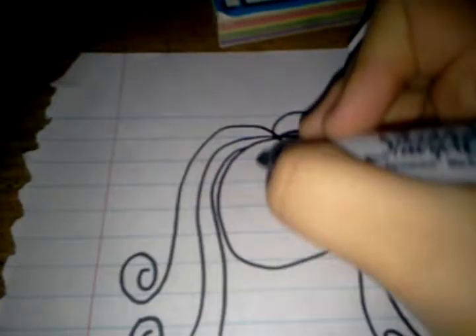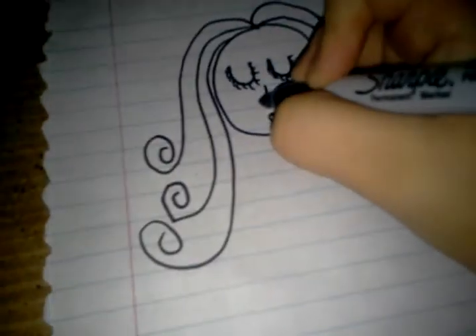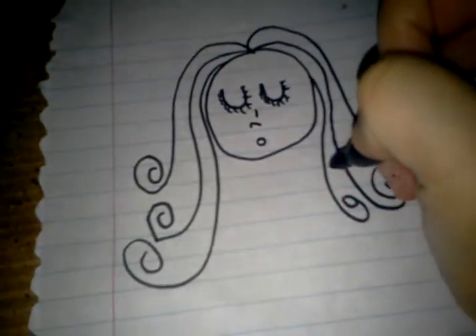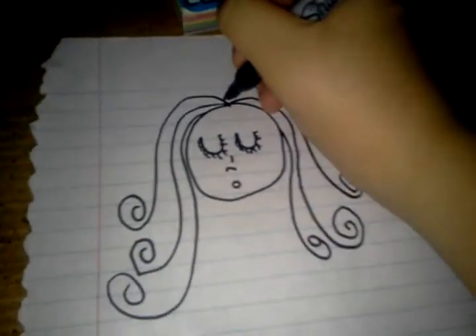For the eyes, you're going to do them like that, and the nose is going to be like that. Now, a line.